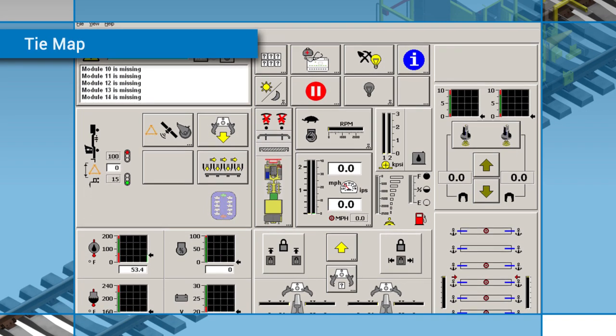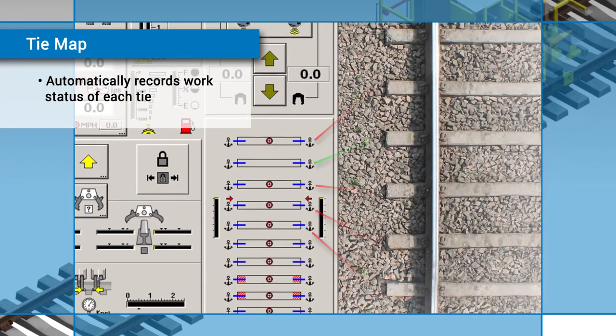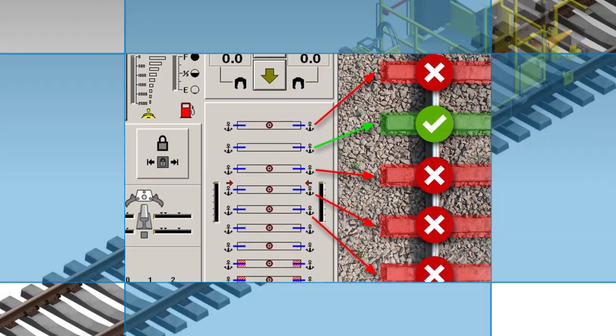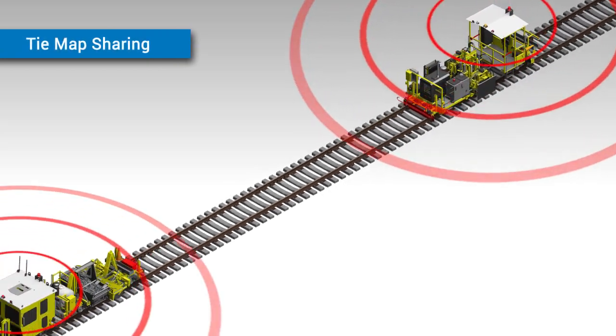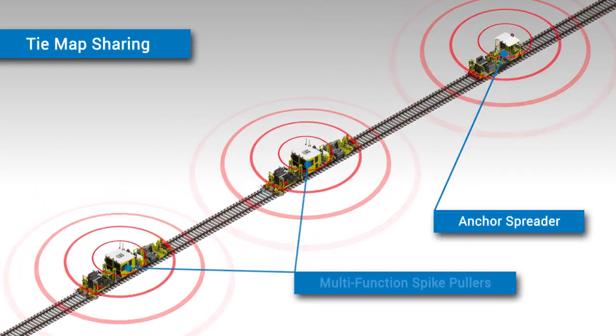Data from this system is also used to build a tie map that records which ties have been worked, which ties need to be worked, and which ties do not need any work. With the use of an ethernet connection on each machine, Harsko Rail's DSPA Drone Anchor Spreader is able to communicate and share its tie map data with other machines in the work gang.